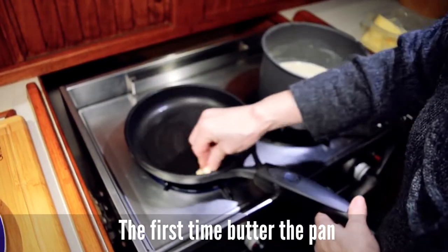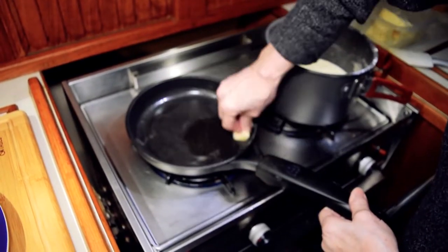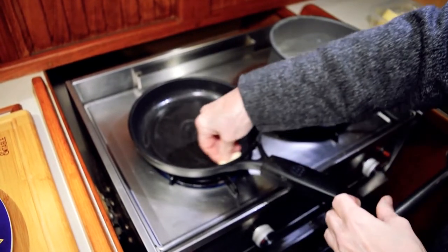Untamos — para la primera hay que untar un poco, un pelín de mantequilla o de aceite, da igual. Un poquito de mantequilla para la primera.